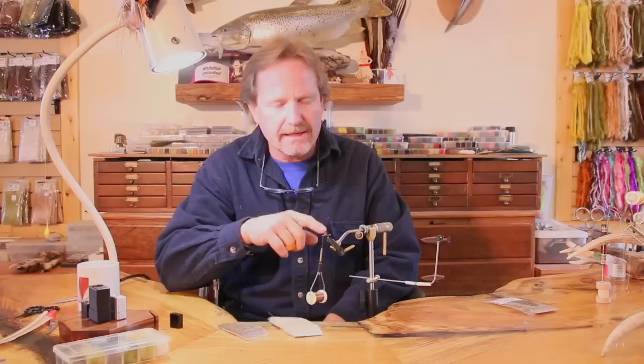Today on tying tips I'm going to show you how to set an elk hair caddis wing, which has always perplexed me because I've never used elk hair in my life. I don't know how it ever started, but even yearling elk still doesn't work for me. I use Comparadun hair, short fine white-tailed deer hair on all mine. It's a lot easier, you get a lot more material with lots of little fibers as opposed to a few bigger ones — the quality of the hair is just better.